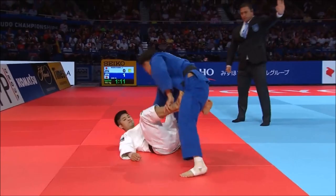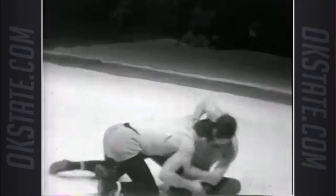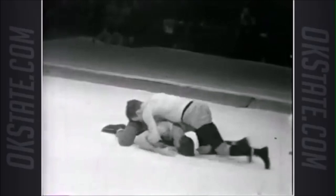Here you see a judoka after a failed sacrifice — Maruyama shields with his knee and does like a De La Riva hook. He actually gets his leg over like an overhook on the arm and shields with his knee. This is absolutely brilliant, and then after he's passed, he turtles yet again.